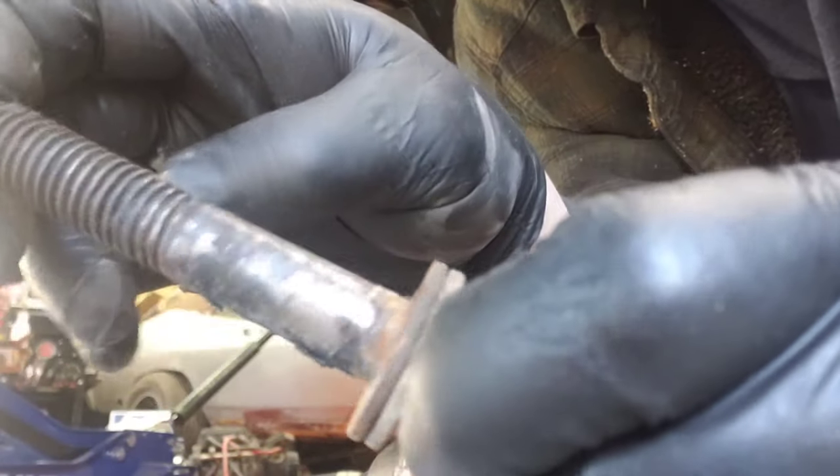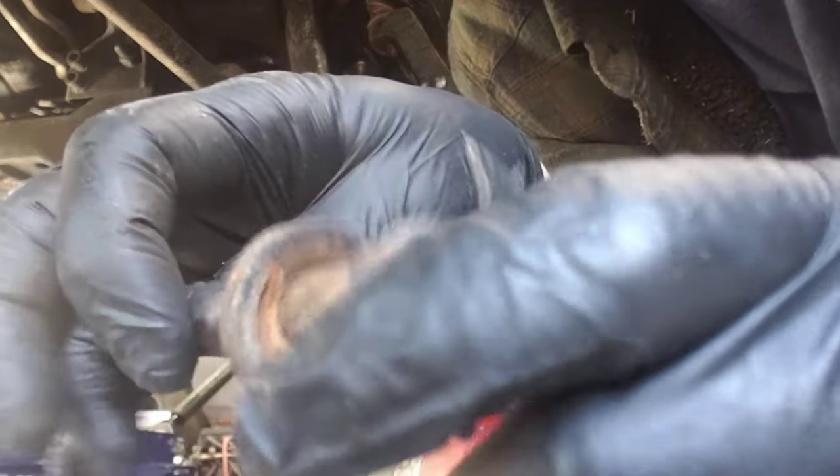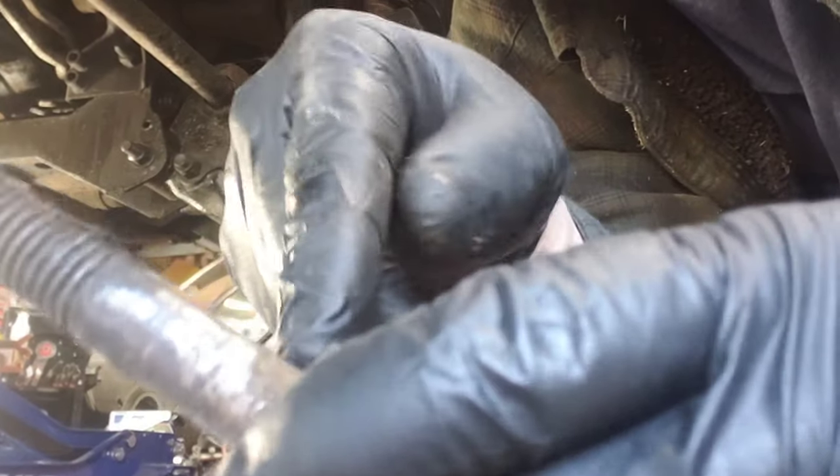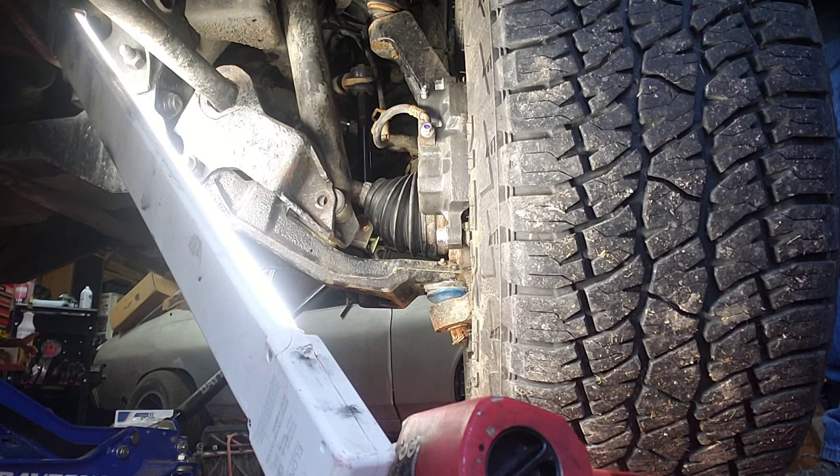See how dirty and crusty that is? Run it through the wire wheel, clean it up, paint it before you put it on. You might want to put a little grease right in here. The top was easy this time because I doused it in PB Blaster.